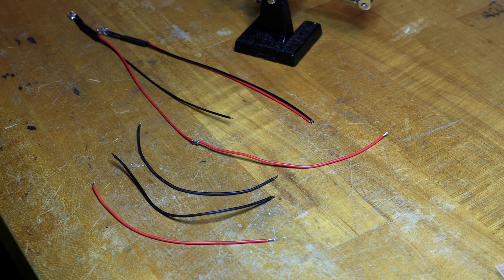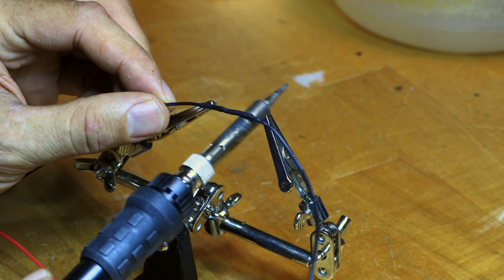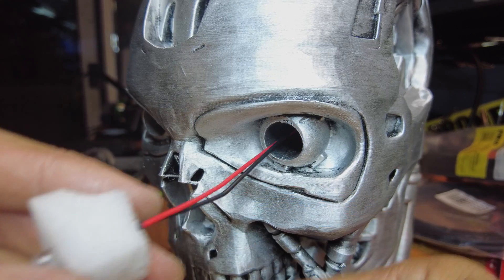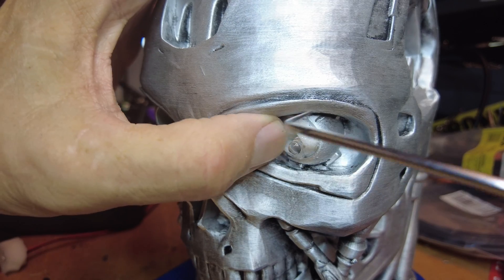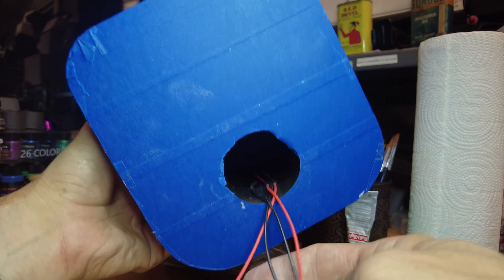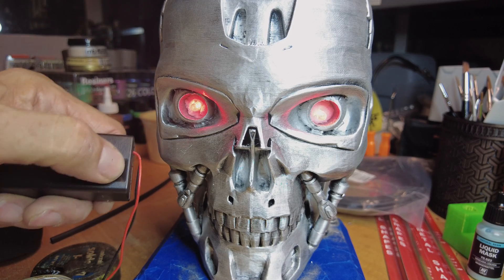Next up are the LEDs. I added about four or five inches of extra 24 gauge wire so that it would extend down and out the bottom of the model. I then added some shrink tubing to it. These are three millimeter, nine to twelve volt LEDs in red. Then just insert them into the eye socket. I've added some white foam rubber around it to help center it in the model and help hold it in place. You can add a little glue to secure it. Then pull the excess wire out the bottom and attach a little nine volt square battery box that has a switch on the side to allow you to turn it on and off. Once it's hooked up, give it a try and make sure everything's working.